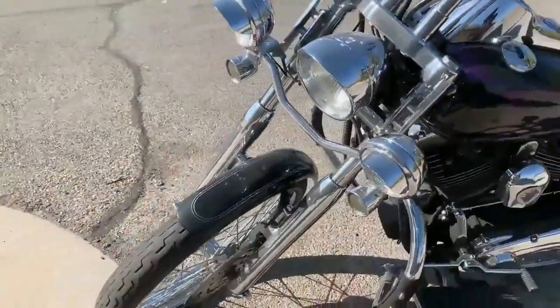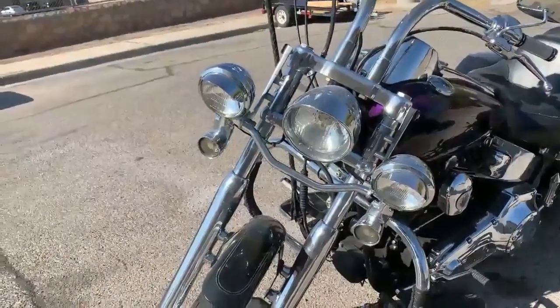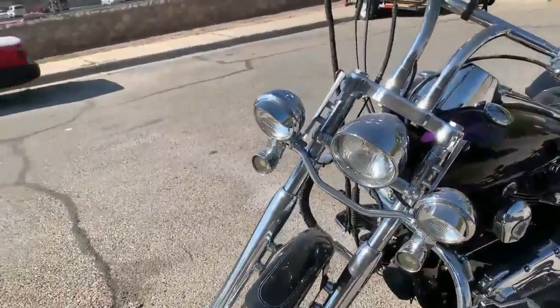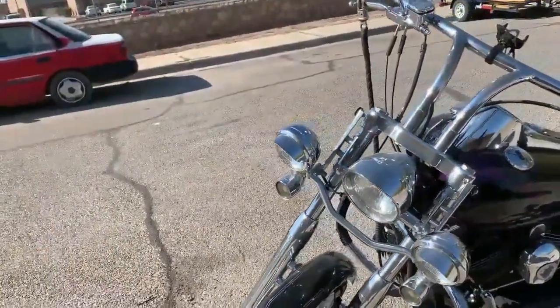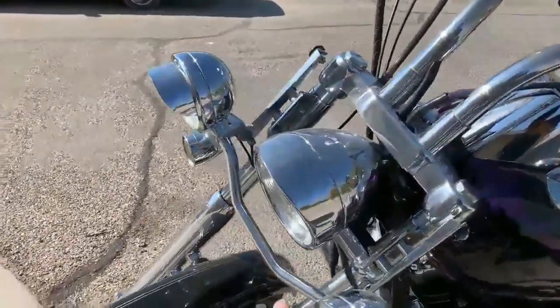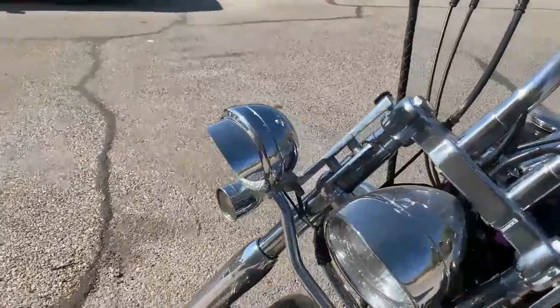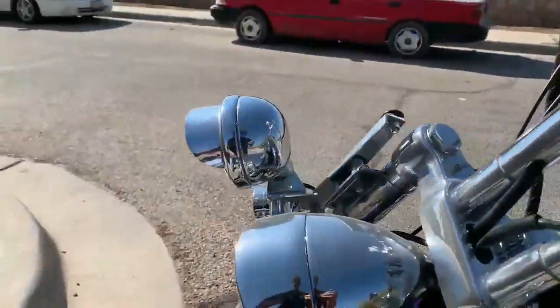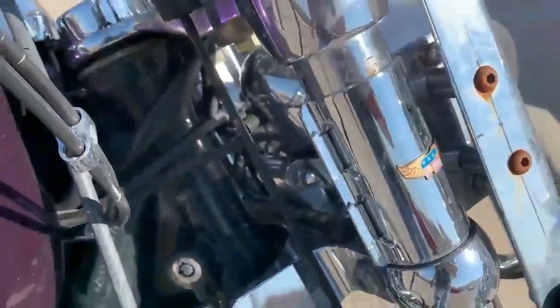I got this light bar at a motorcycle swap meet that they have every year. I got it for 60 bucks with lights and everything included. The task was to mount it onto the bike, so I got online and got some clamps. The Deuce is equipped with 41 millimeter leg tubes. They're made by a company called National Cycle Windshield Hardware — I think I paid 50 bucks for them.